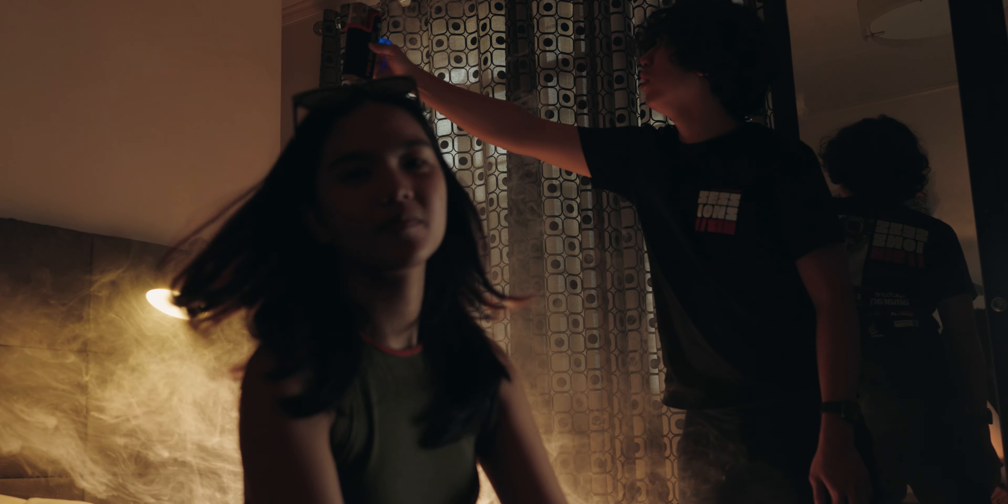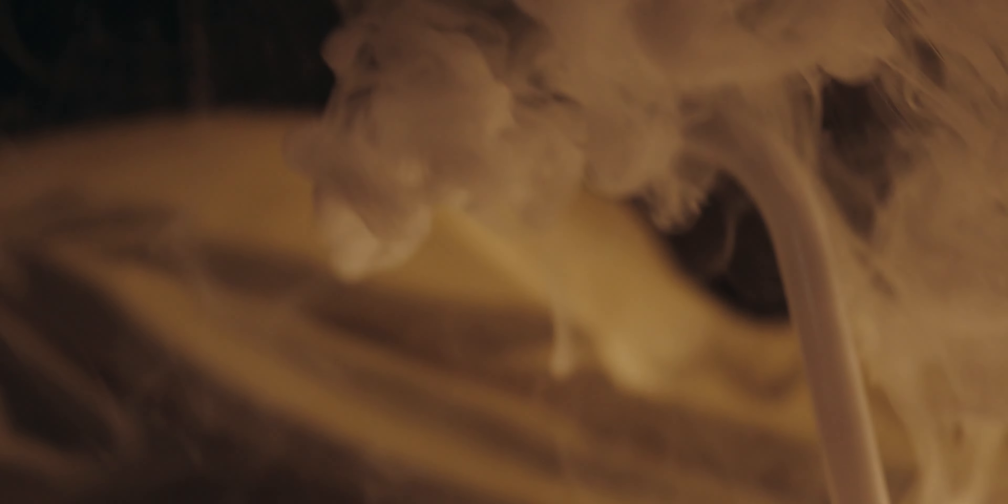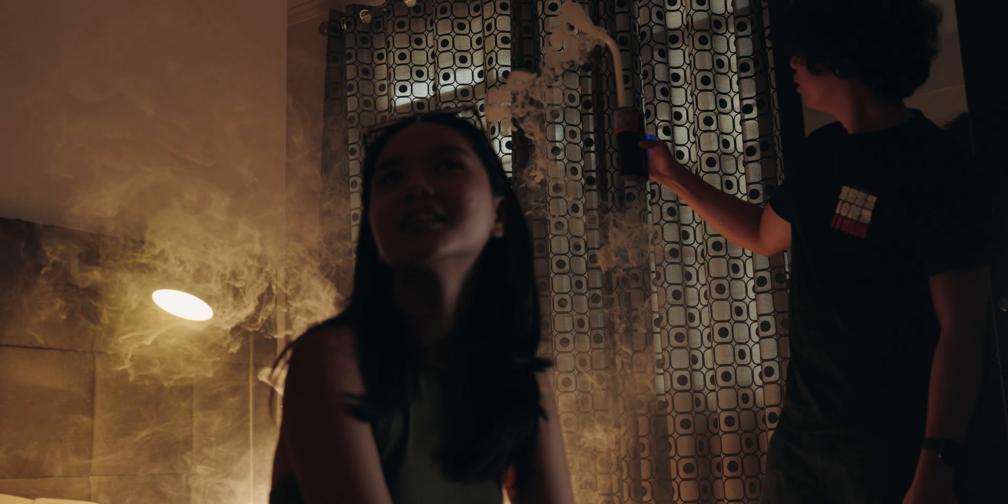Adding haze adds mood, texture, and depth to the shot. It adds drama and a certain look to the scene. Also do a quick search on volumetric lighting — the haze creates beams of light within the space to enhance a sense of volume. It's super easy to use.